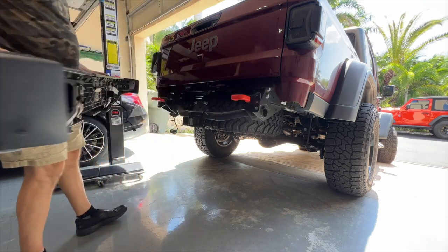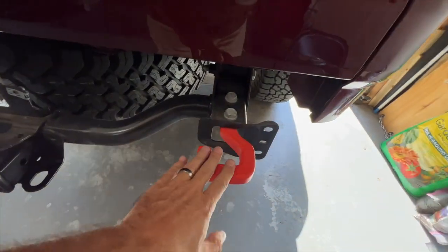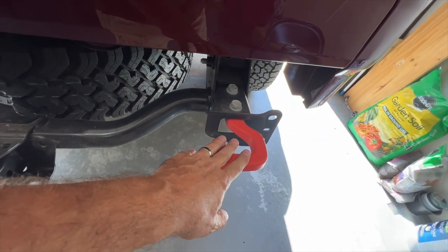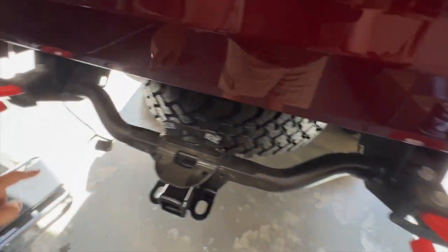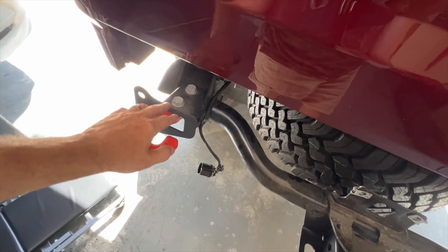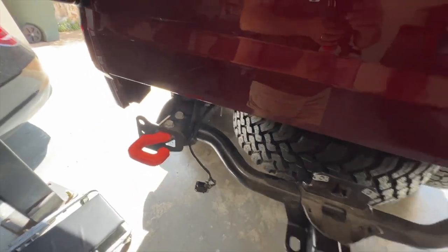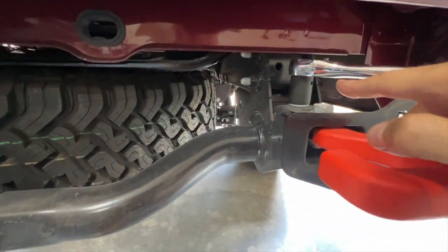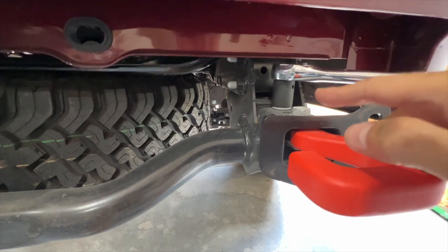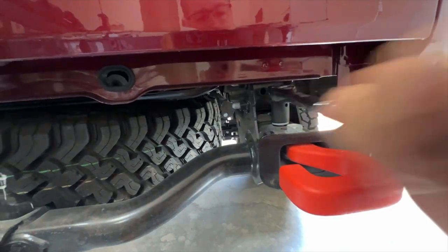There we go — I didn't forget anything, awesome. Next up, you have to remove the tow hooks because they can't be used with the new bumper. There are two bolts on top on each side. I thought these were 18mm but they're actually 13 sixteenths — there's probably a metric that will fit as well, but 13 sixteenths fits pretty good.